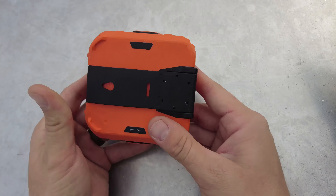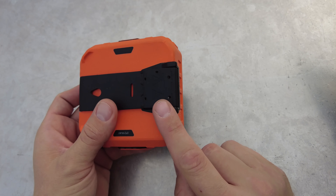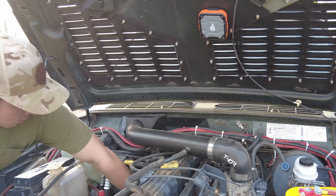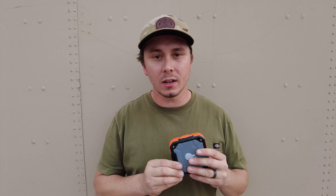And the last way is the built-in magnet, so you could stick it on your toolbox while you're working in your shop or stick it anywhere on your rig while you're working on it. One of the last things I really like about it is the cost — coming in at $45, I think it's a steal. I would get two of them, one for the rig and one for the workshop. With all the features it has and how rugged it is, it's going to last you a long, long time.